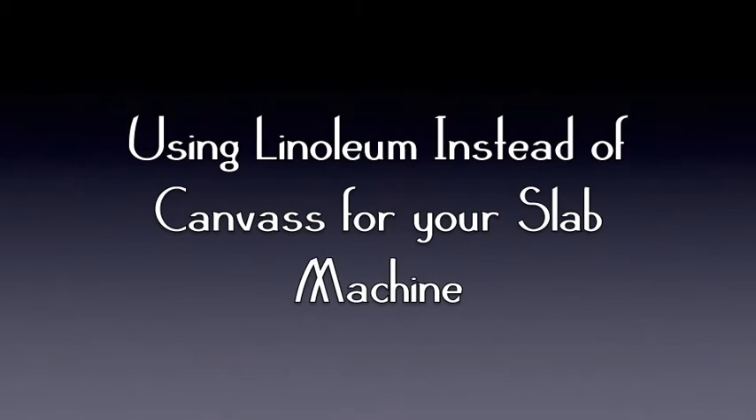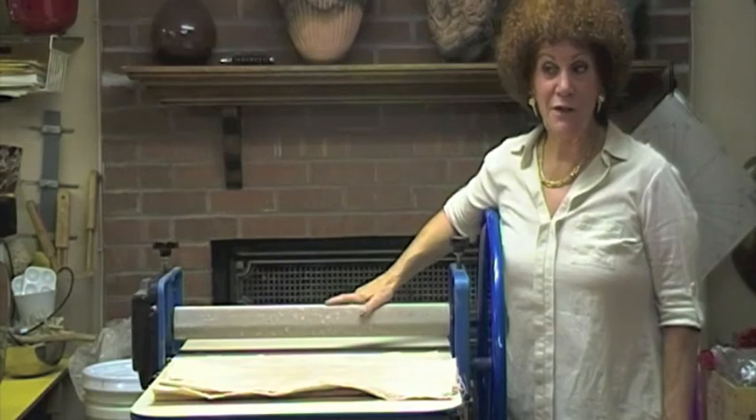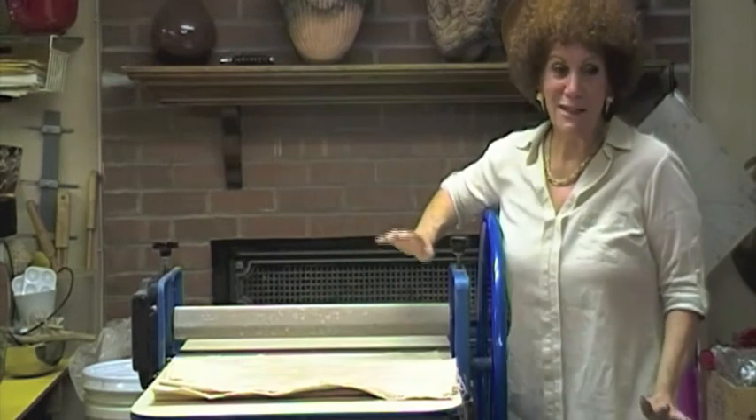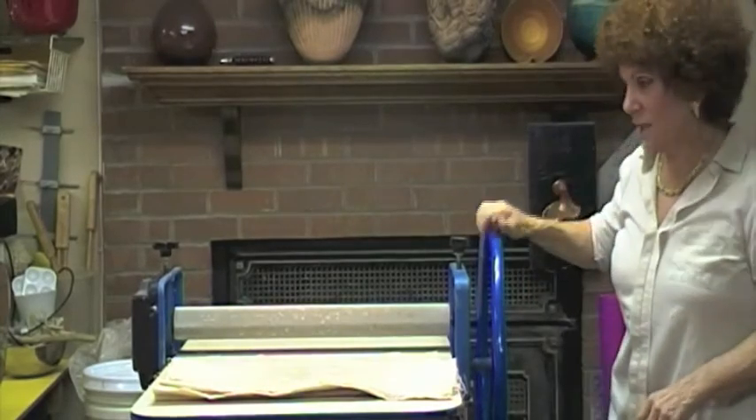Hi, I'm Jane Schatz. Today we're going to be working with slabs. This is my favorite machine in the studio, except for my wheels and my extruder, but this is one of my three favorite machines — my slab machine.